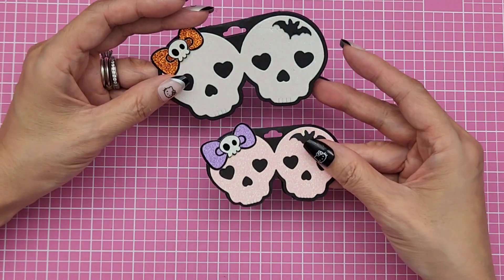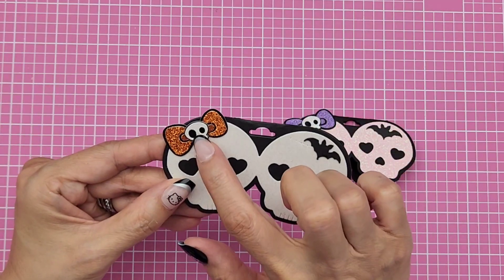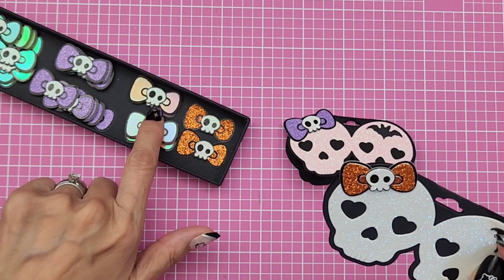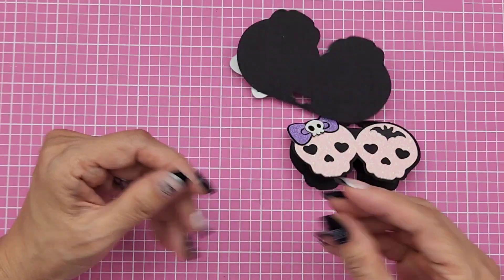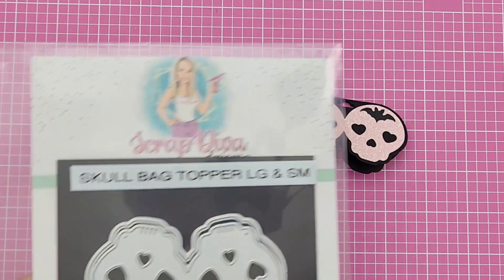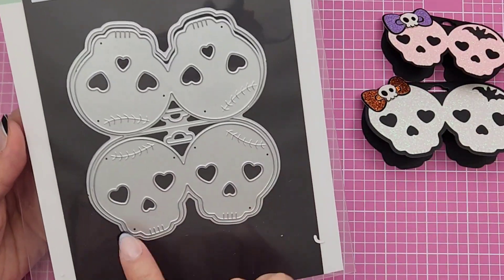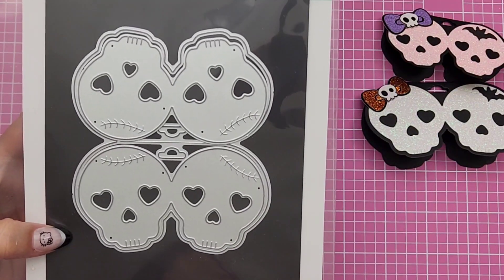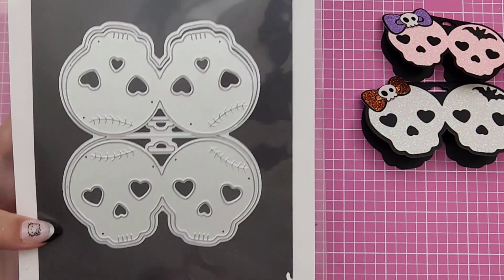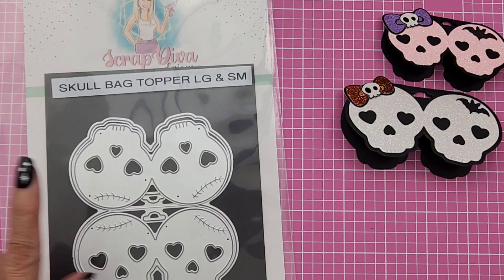I added the bow — these are the little bows I made here. I made these toppers and this die set is just a skull bag topper. This year she has a different skull bag topper — the girl skull, it's really cute — she has it in three different sizes. But this was from last year's, so that's what I used for this one because I haven't gotten my order yet from Erica.